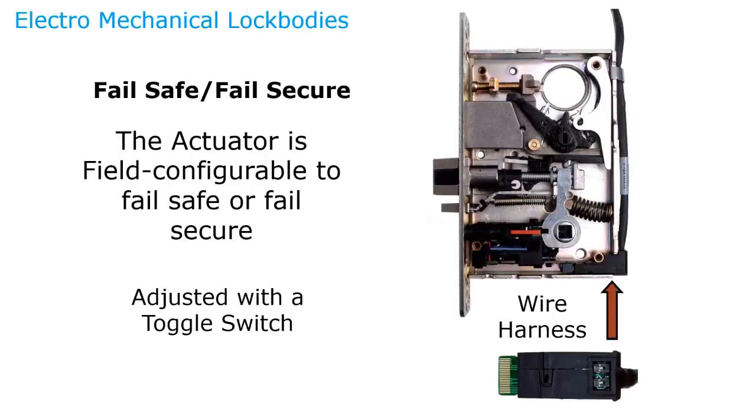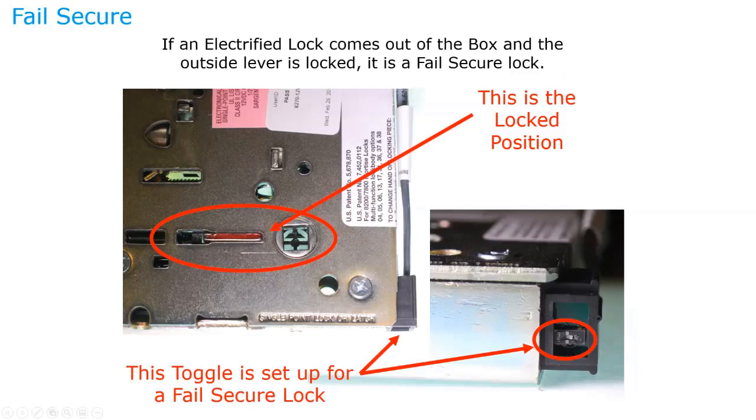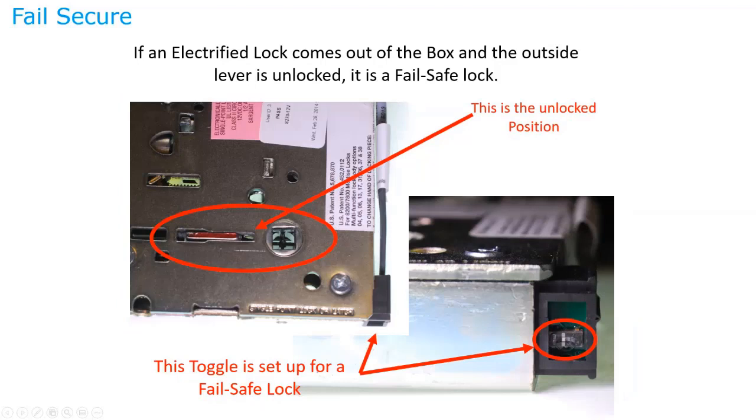Now we'll look at Sargent's Ecoflex Mortise Lock. Just like the exit device, the Ecoflex Mortise Lock is field-selectable — fail-safe or fail-secure. You'll purchase it as an 8270 (fail-safe) or 8271 (fail-secure), but if you buy the wrong one, it can be changed in the field. Currently in the fail-secure position — to switch to fail-safe, simply move the toggle clip, then cycle it once with electricity. These locks work on 12 or 24 volts right out of the box.